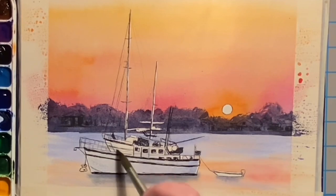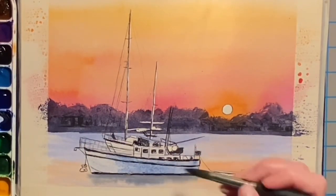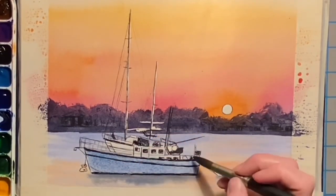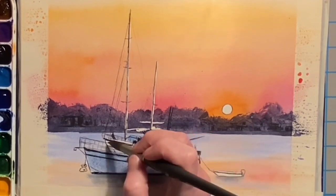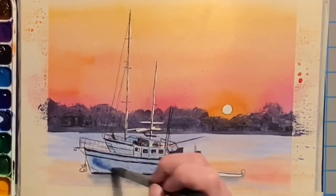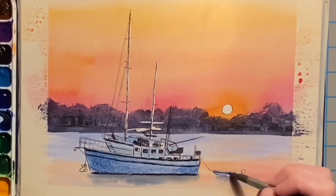You can see that there are actually three boats here: one in the foreground, one behind it, and then that tiny little motorboat next to it — my husband says it's called a dinghy, but that just sounds goofy. I'm now dropping in darker mixes of the ultramarine and the indigo in order to make this more three-dimensional.